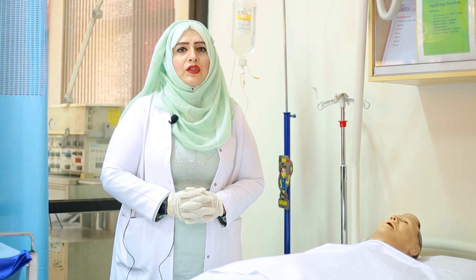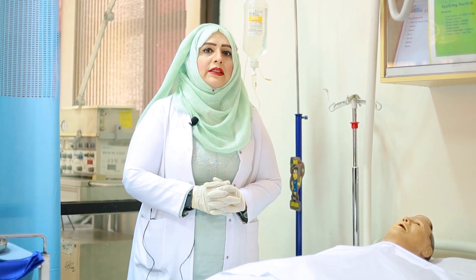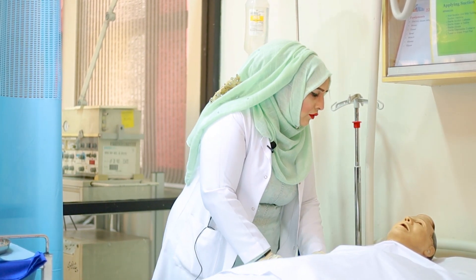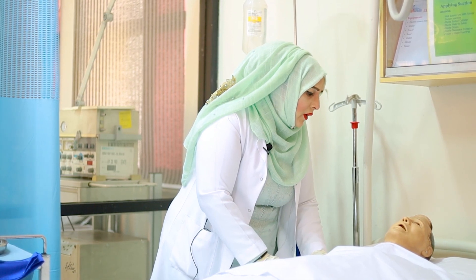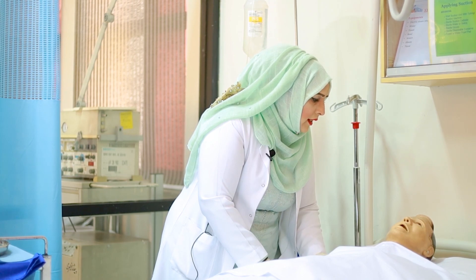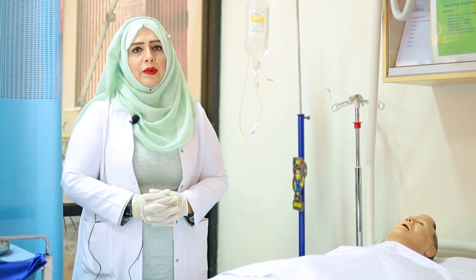So let's start the procedure. As I told you in every video, please greet the client first. Assalamu alaikum Mr. Ali, how are you feeling? So I am going to do the eye bandage for you. Please give me permission. Thank you Mr. Ali.